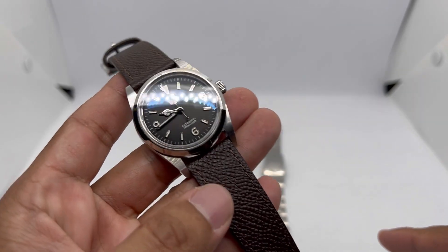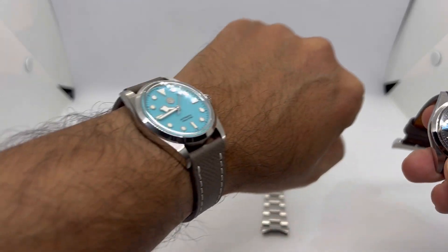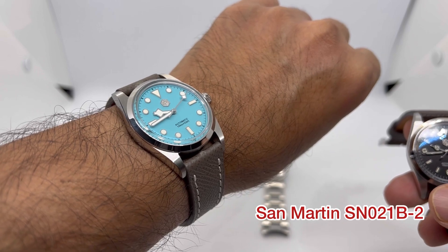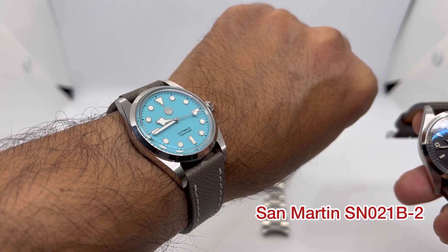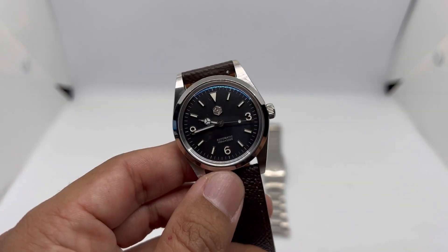There is a SN021B-2, which is this version using the Setsco-style hands and dial. So this is the B-2, but the watch under full review today is the B-1.